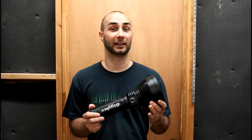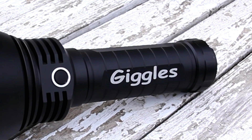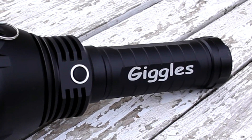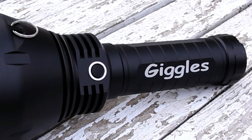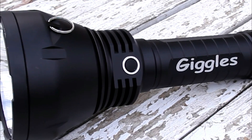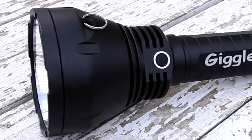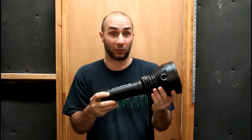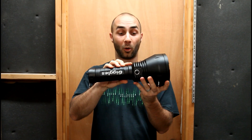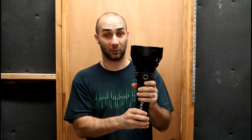Even though this thing is pretty big, I think it feels like a balanced light. This body is an 8×18650 housing right here. Nice big fins. This finish has a few dings in it because it's been roughed up by a couple of guys already, but overall the finish is really super nice. It looks good — it covers all of the corners, the machining, the design. A lot of thought has been put into this.